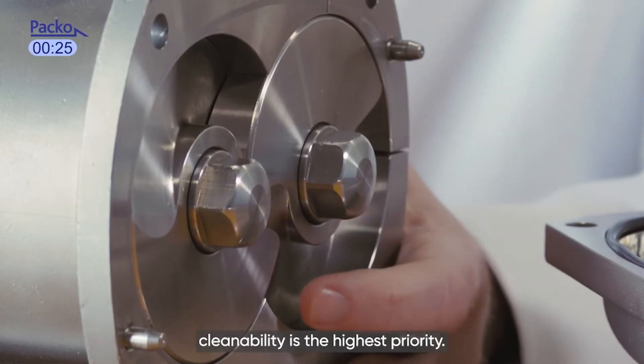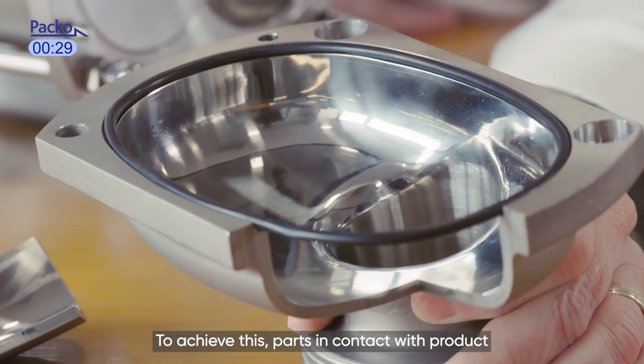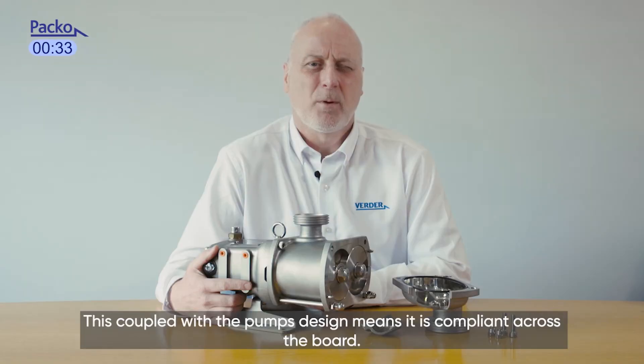As with all Paco pumps, cleanability is the highest priority. To achieve this, parts in contact with the product are electropolished, which removes dead spots. This, coupled with the pump's design, means it is compliant across the board.